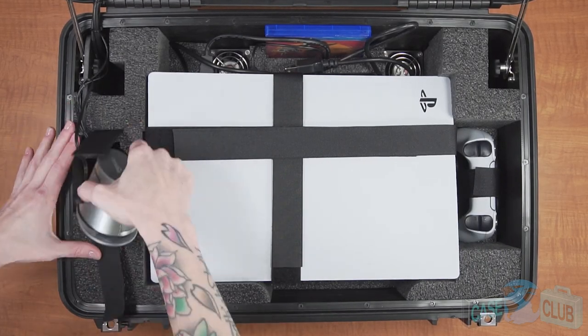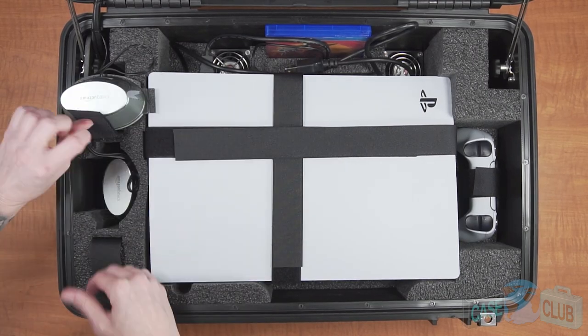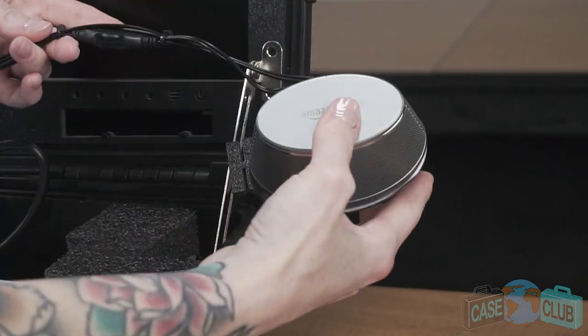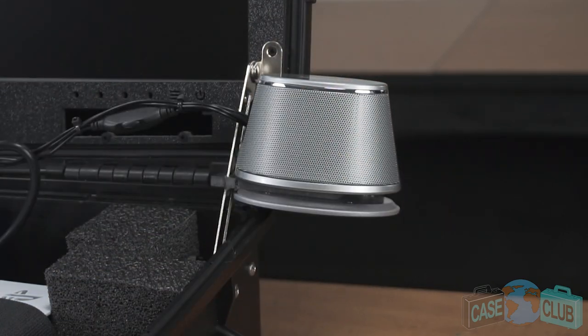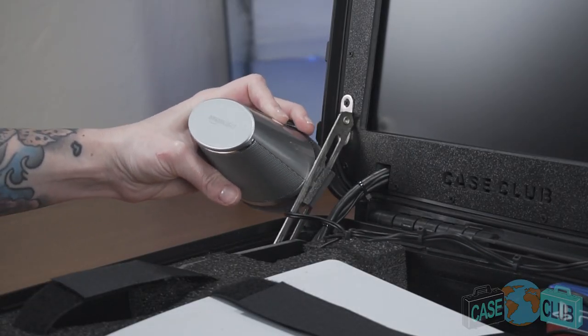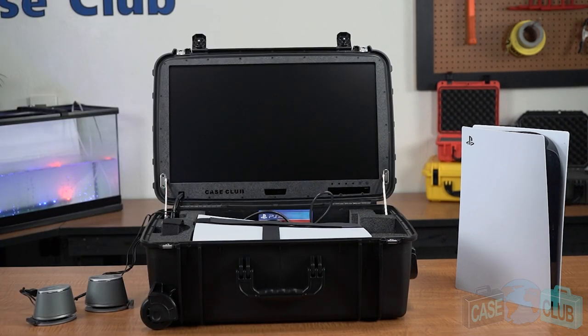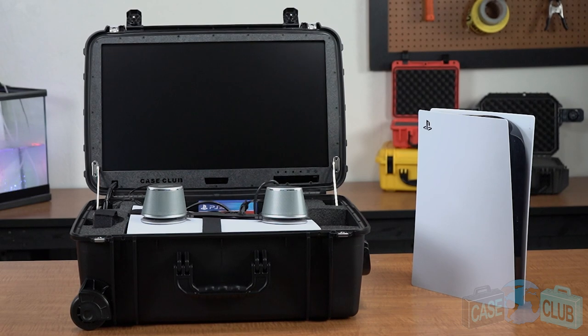Next, you'll find two high-performance exterior speakers stored here. Remove the speakers from the foam and note the speakers come with a bracket mounted to the base. The bracket attaches to the lid stay on either side of the case. We've designed them to mount as wide as possible because they're stereo, meaning you'll receive left and right audio feedback while playing. If you prefer, the speakers can also be set outside of the case or on top of the console.